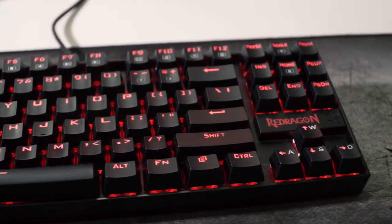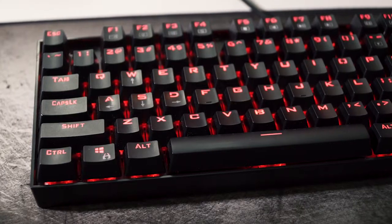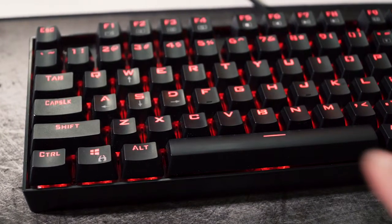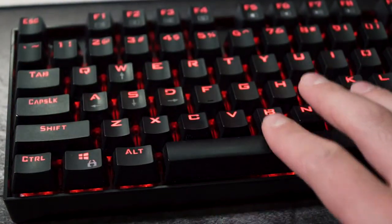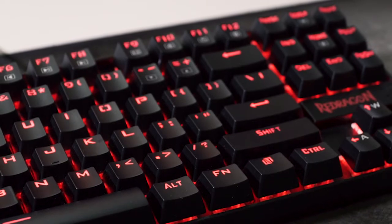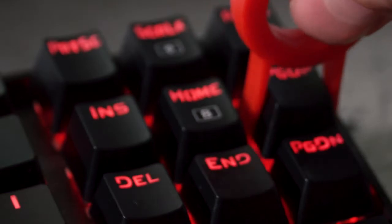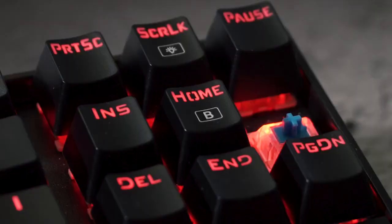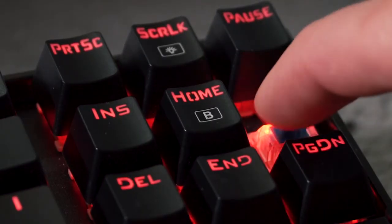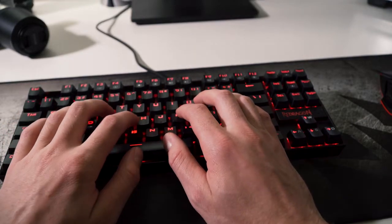Moving on to the keyboard, we have the Red Dragon Kumara or K552 mechanical keyboard with red LED backlighting. It also comes in a few other versions including non-backlit, RGB LED, and rainbow LED variants. If you use the included key puller, you can take the keys off and reveal the blue switch underneath. Unfortunately at this price range you're not going to get genuine Cherry MX switches — these are Outemu clones, and they are very, very clicky, which brings me to my one con of this keyboard.